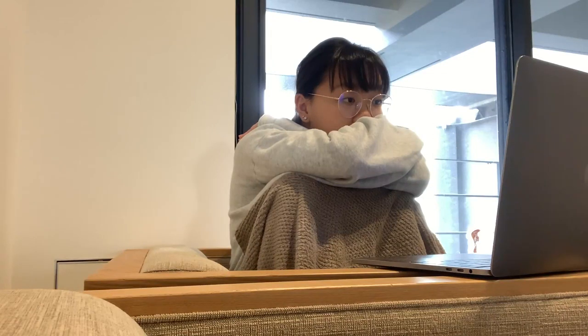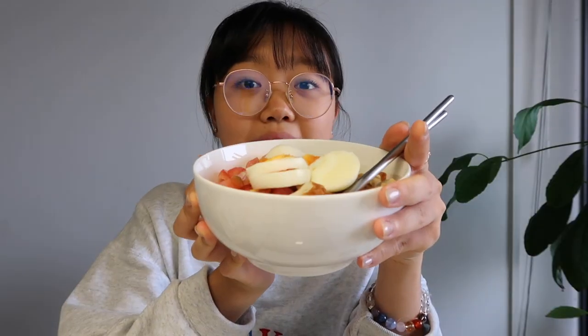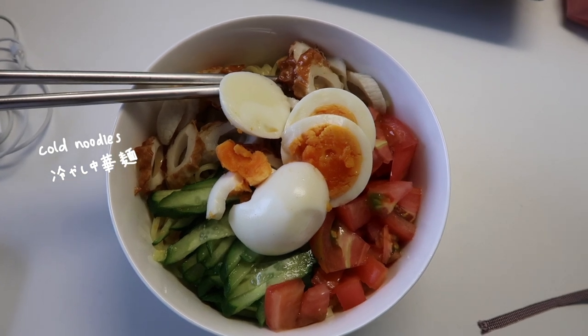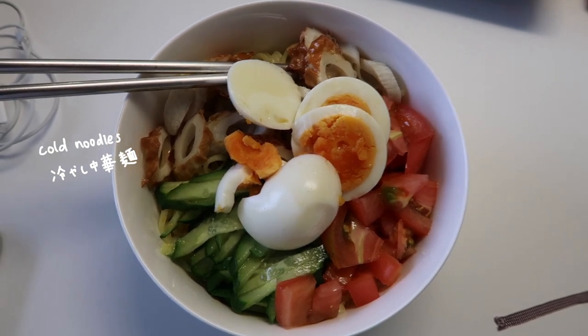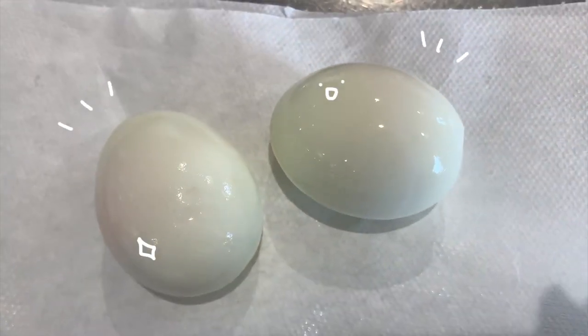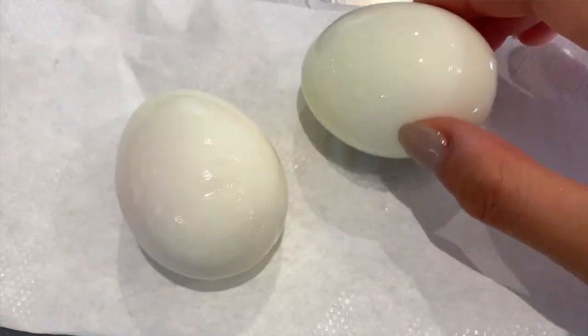I then made a really late lunch because I didn't realize the time. I made hiyashi chuka, which is cold noodles with a lot of ingredients on top. I was able to successfully peel the eggs I boiled, which I was really happy about because I have an issue peeling boiled eggs.